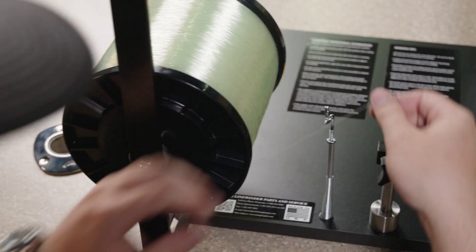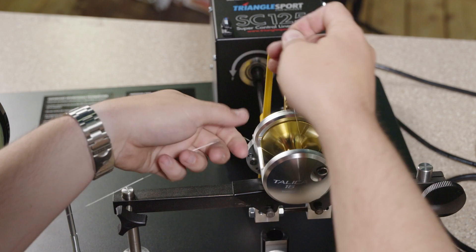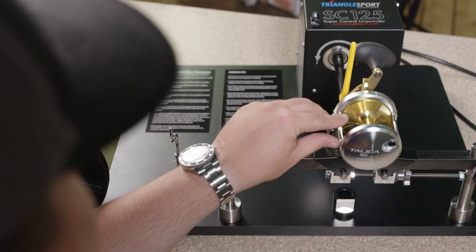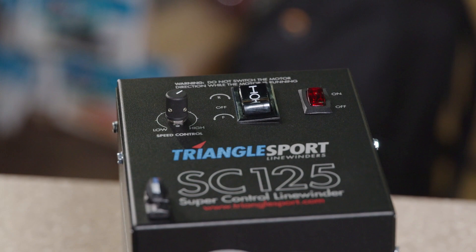We're going to take the line and tie it onto the spool. Once the line is tied on, we're going to cut off the excess and run it through the line guide.